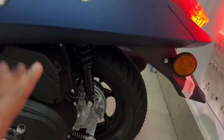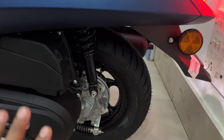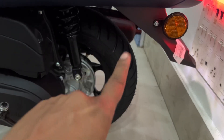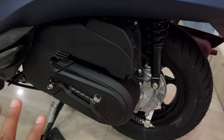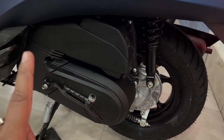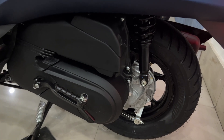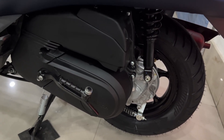You can see a unit swing suspension here, and a 130mm drum brake. The rear tire is a 110 by 90 section 10-inch tubeless tire. This engine is an air-cooled four-stroke, SOHC 2-valve, E20 oil-compatible engine. It is 125cc, producing 8.2 PS power at 6500 rpm and 10.3 Newton-meter torque at 5000 rpm.